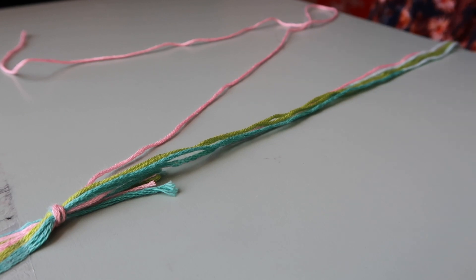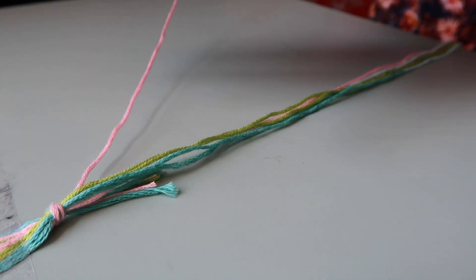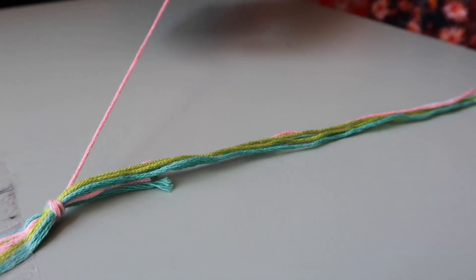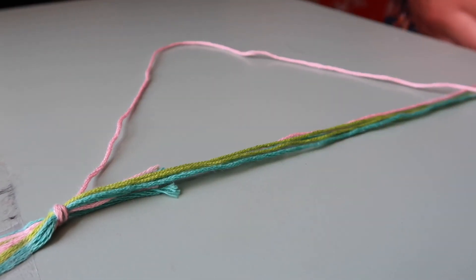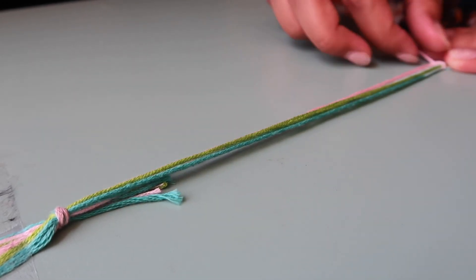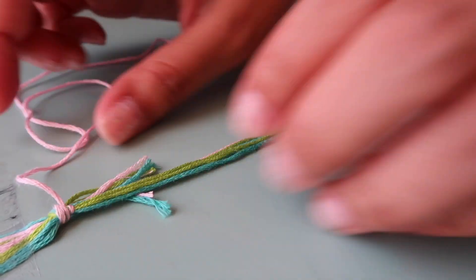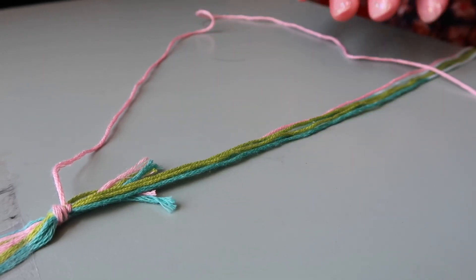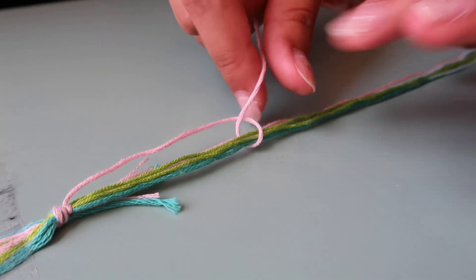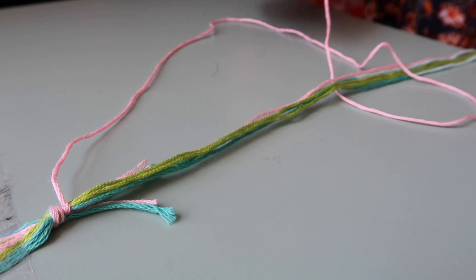I already did the knot on top and taped it to the desk. First, take one piece of string from the bunch — I'm going to choose pink. Make a 'p' shape, going over all of the other strings, grab the single string again, put it under all of the strings making a knot, then pull all the way up. That gives you one little color knot. This 'p' shape — over all strings, grab the single string, go under, and pull up — is the principal way to make all of your bracelets.